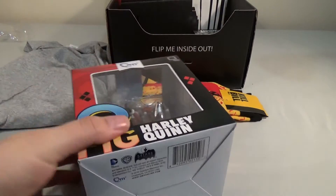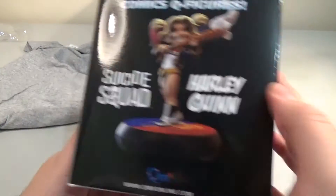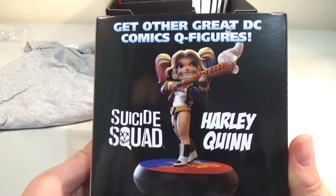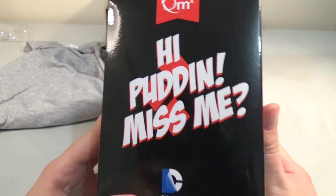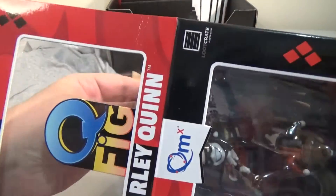Oh, I see Harley Quinn. It is another Q-Fig of Harley Quinn. I'm not a huge fan of the Q-Figs, which is a pity because I like Harley Quinn. Suicide Squad. 'Hi, Puddin'. Missed me.' We don't normally open it.